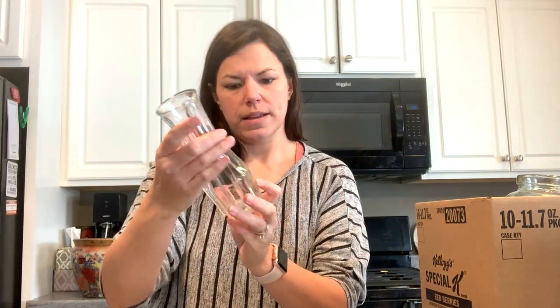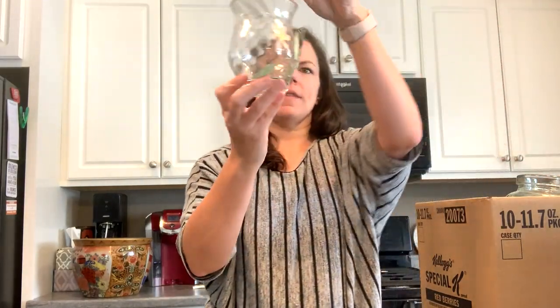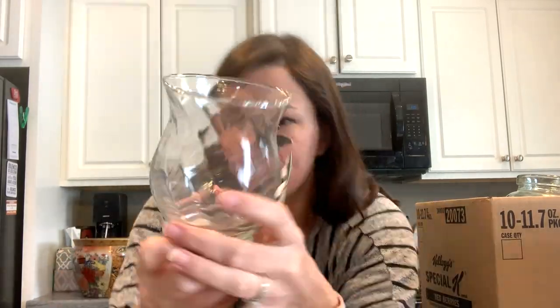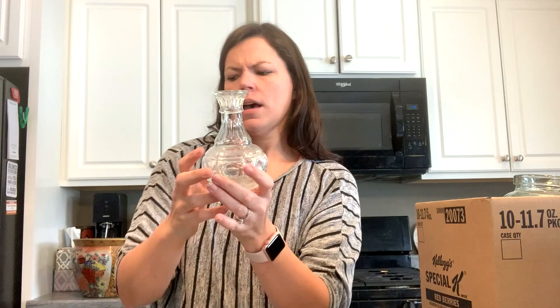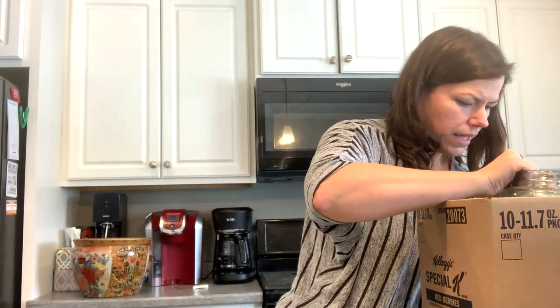This looks like a salad dressing bottle. It has V for vinegar, W for water, and O for olive oil — you'd shake it up, but it doesn't have a lid. It's so cool. Here is a little vase with some metal bugs: a butterfly and a flower, pretty nice for spring. This pretty little glass bottle — I think I have a stopper that might go to this from another video. You gotta love that.